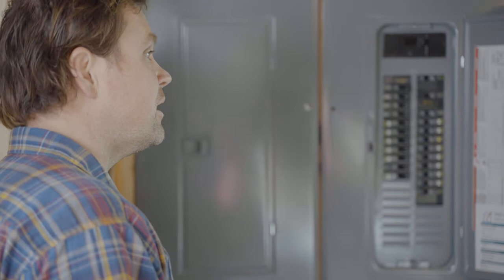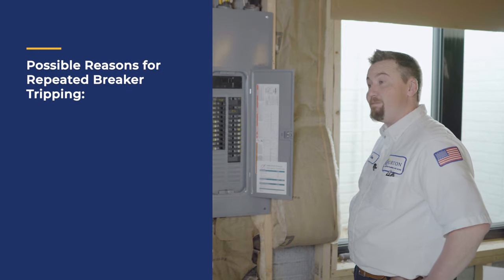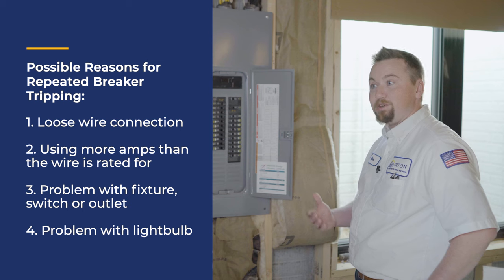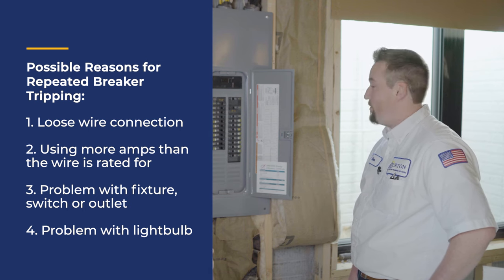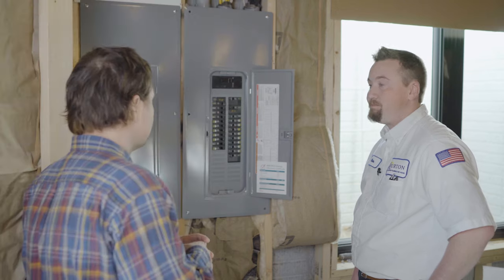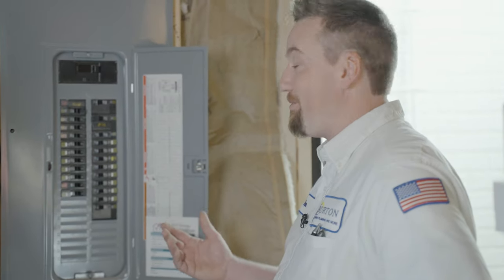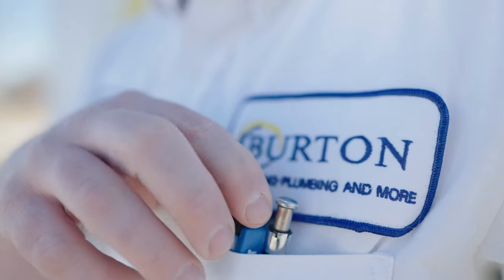But if it trips again, it might be something more serious. If it continues to trip, we probably have a fault somewhere — it could be in the light, the switch, or some of the outlets. We'll do a diagnosis and investigation and find the problem. If you have labeling issues or no labeling at all, that's where we'd come in — we go through the house, do an extensive evaluation, and find what every breaker does. If you try the reset and you're still having issues, just call Burton.